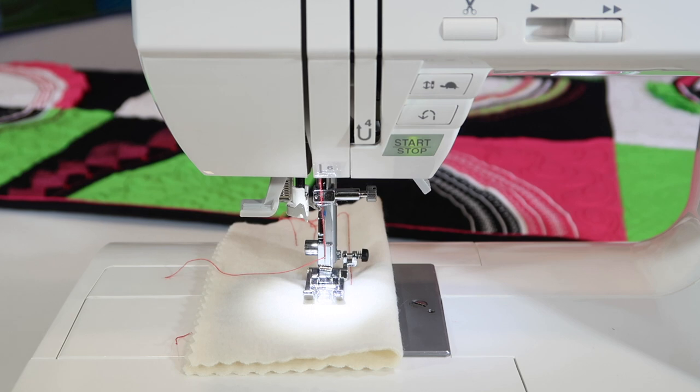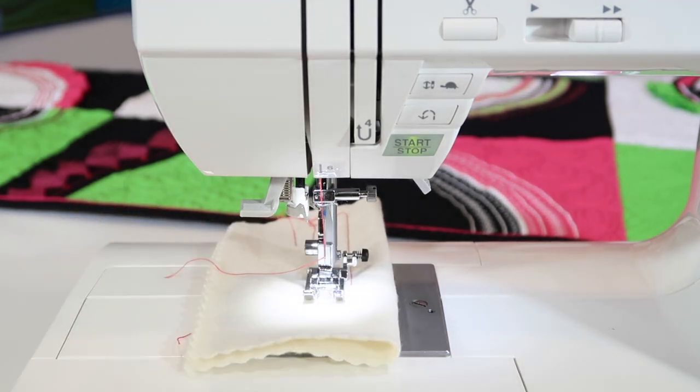If you ever have any thread breaks or some hiccups in your threading, it's usually just the needle. I always say we need to clean out underneath the throat plate every three to five bobbins, and you definitely want to change and put a new needle in when you're doing that. But if you ever hit a pin or you see something that's not coming out nice and smooth, just put a new needle in. Trust me, that's what your machine is asking for.